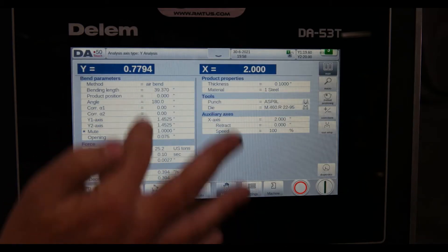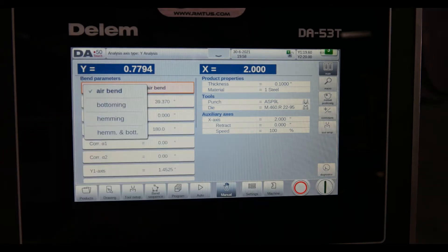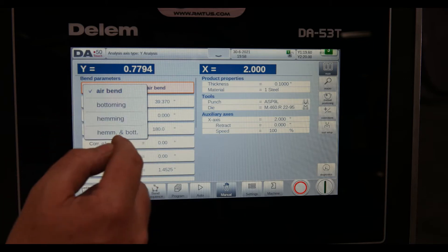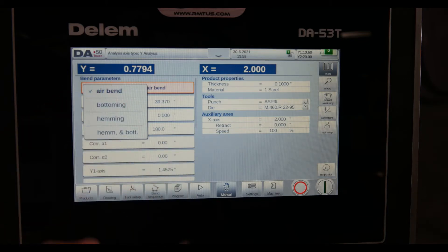In the manual screen, I've got all functions of the press brake — the type of forming that I'm doing, depending on the dies and how I'm configured, whether I've got hemming dies, or I'm bottoming or air bending, depending on the type of tooling.